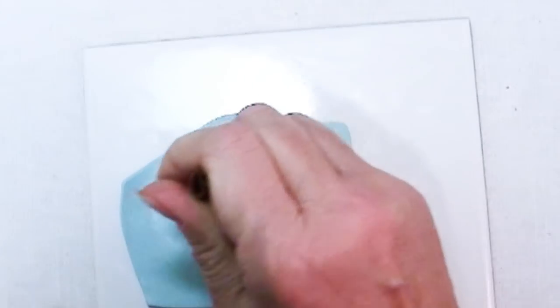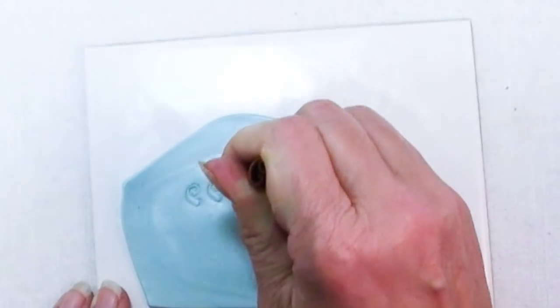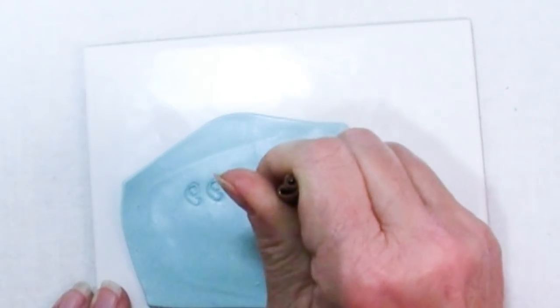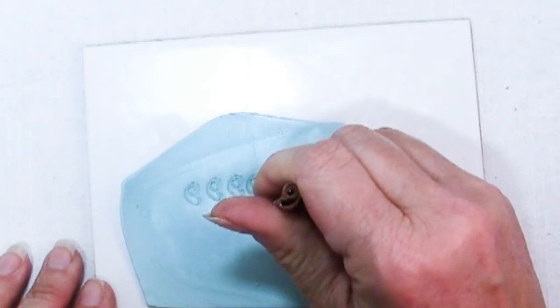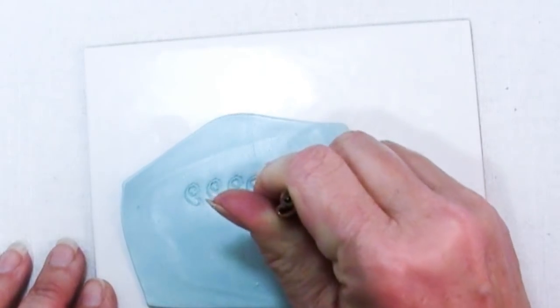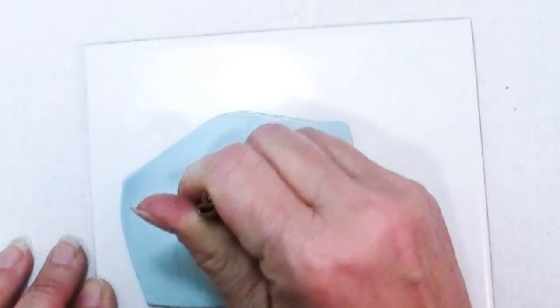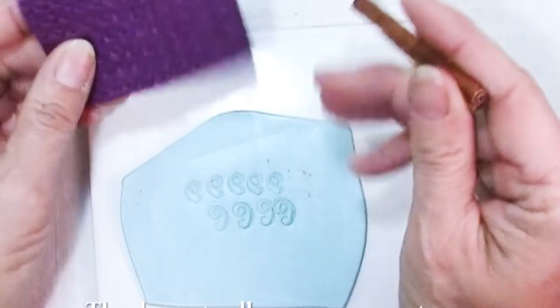Don't expect perfection though, because as you're pressing you're moving material which can distort things just a little bit. If you don't get a full impression with these shapes it's pretty easy to put it back in and get it deep enough. You'll also find that when you're pressing into the molding putty it's actually a lot easier than pressing into polymer clay, so be careful because it's easy to press almost too deep.